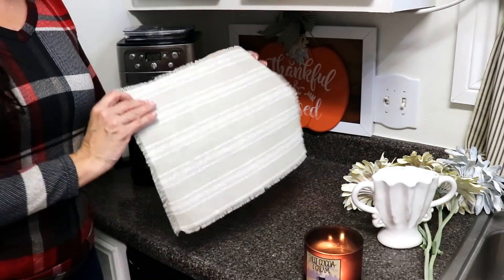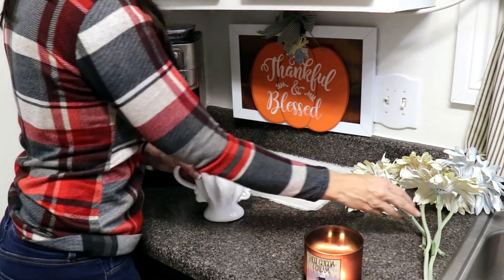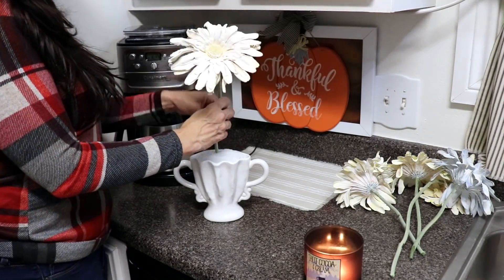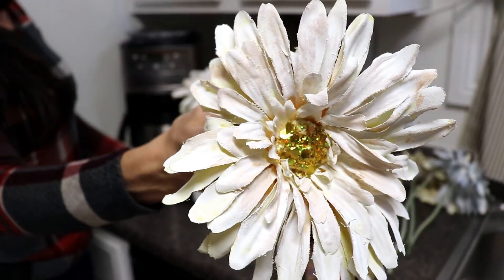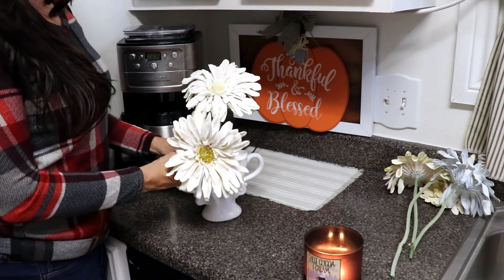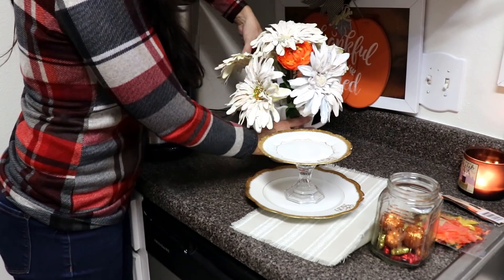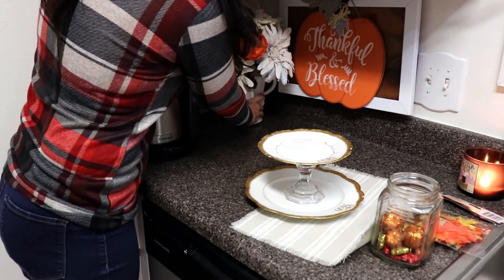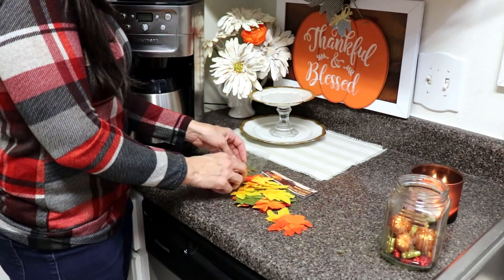Now it's time to set up my little coffee bar area. I went ahead and hung my 'Thankful and Blessed' sign, then I'm laying out this gray and white striped placemat. I want to create a cute little easy DIY floral — I chalk painted these Dollar Tree Gerber daisies from the summertime and even added some glam glitter. They're from one of my earlier DIYs in this fall series, but I'm just popping them into this little vintage vase that a wonderful subscriber sent me, and I added one little orange floral to the center.